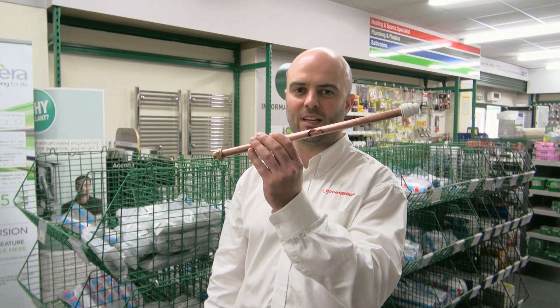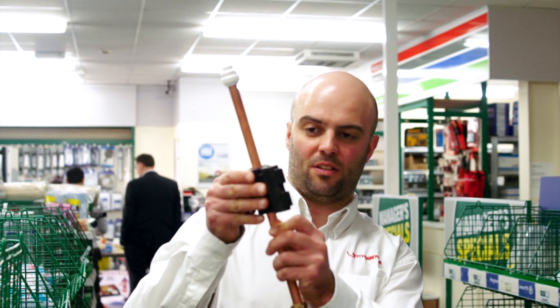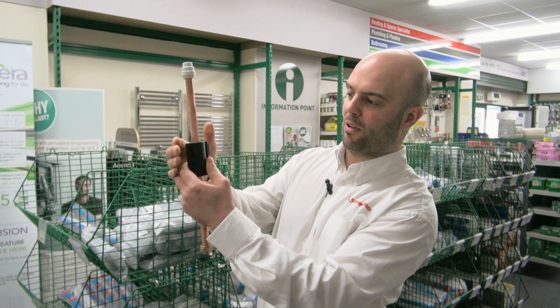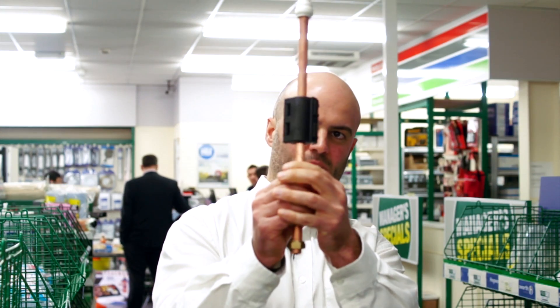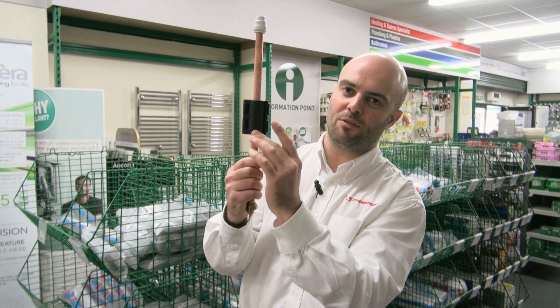Basically, if you've got a burst pipe — this is quite a big burst — it takes leaky fittings, pinholes, and accidental perforations made by a drill. It just sits over the pipe, you put the latch on and clamp it over. Even if the pipe is clipped to the wall, you can fit it because it's designed to be slim enough to go onto a pipe which is still clipped to the wall. It's quite easy to fit, you don't need any tools, it's very fast, and you can put it on when the water is still in full flow. Once it's on, you can keep your heating and water on so you can basically keep going — you don't have to stop, you can carry on living.